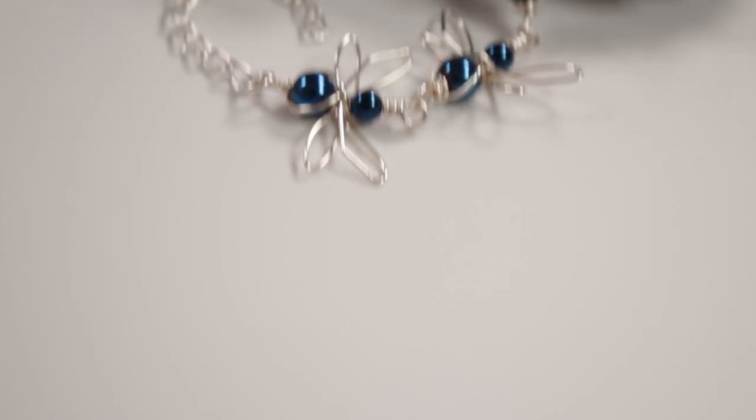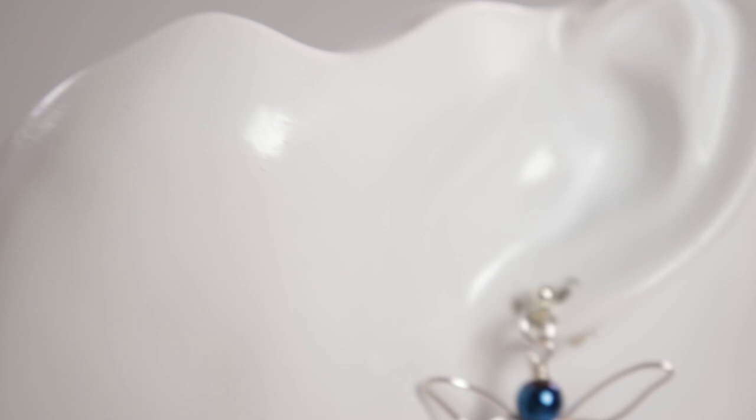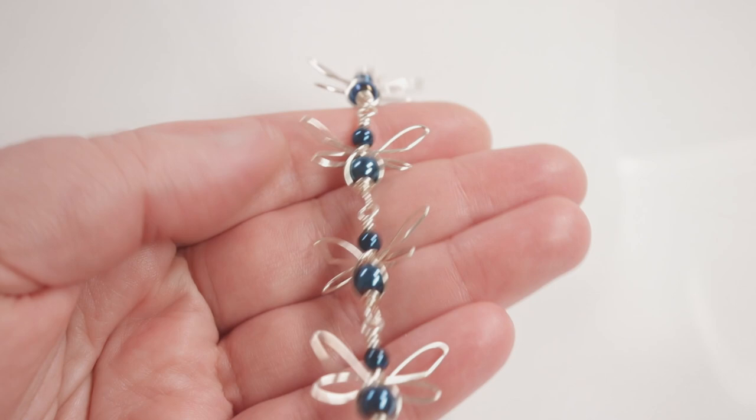Hello there, my lovely jewelry makers. I'm Christina of CSL Designs, and in today's tutorial I'm going to show you how to make these cute dragonfly links. You can use them in many different ways, whether that's for earrings, a pendant, or even make a length of chain for a bracelet or necklace. They're also pretty quick and easy to make, so if you want to learn how, keep watching.